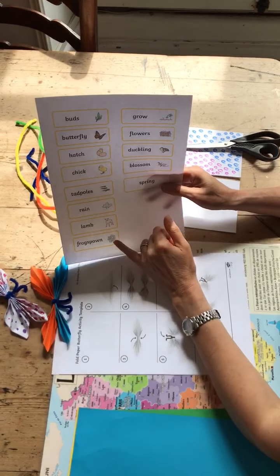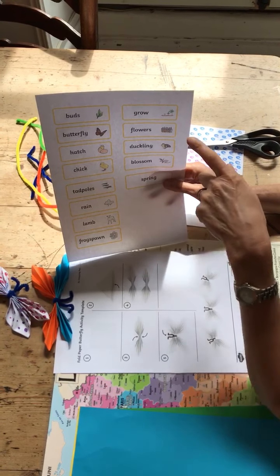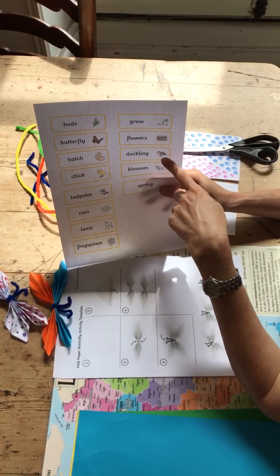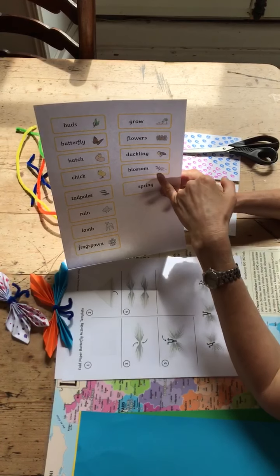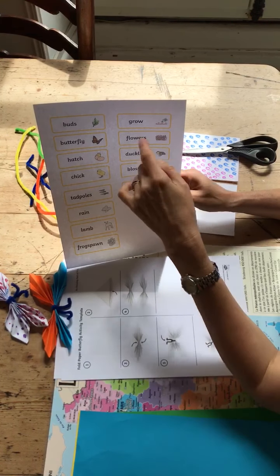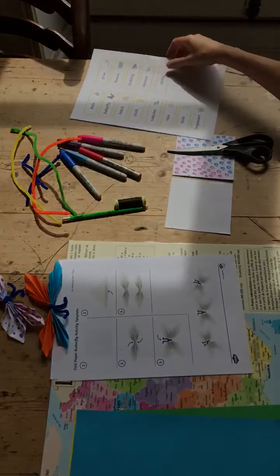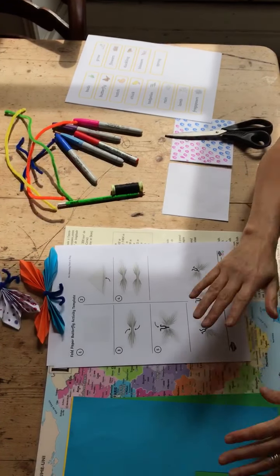And these are frog spawn, which is the eggs — frogs' eggs — and flowers. A baby duck is called a duckling, and blossom, and buds, which start growing on the trees.